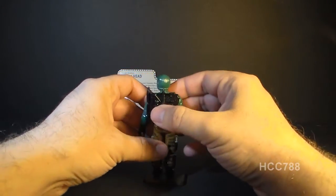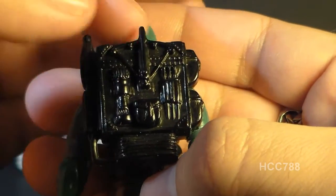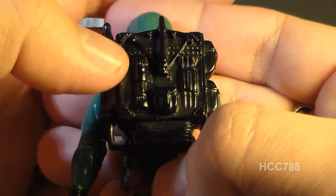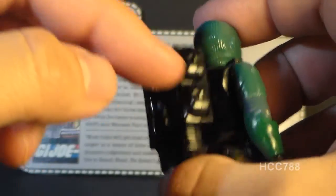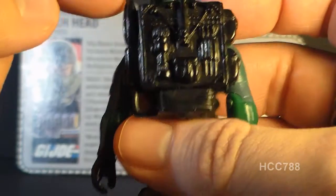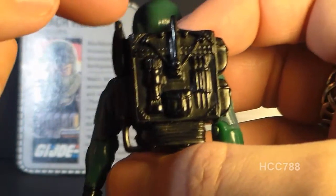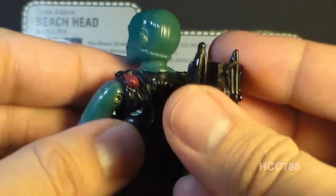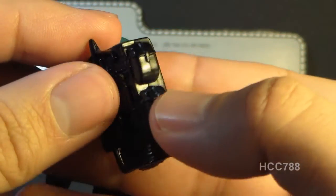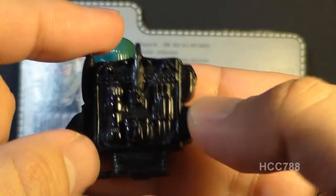Finally, Beachhead comes with a very large backpack that has a ton of detail. It has some utilities on it, including a crossbow — really cool looking — but unfortunately he can't use it because it's just molded on and not removable. It looks like it also has either a big flashlight or a scope, some bolts for the crossbow, pouches on the sides, and this other piece that I honestly don't know what it's supposed to be — maybe a flare gun or grapple hook. The backpack pegs into his back as all G.I. Joe backpacks do, and it's much larger than most. Really a nice accessory overall.